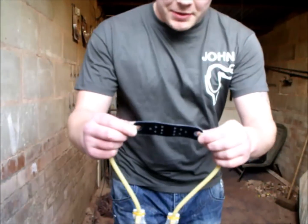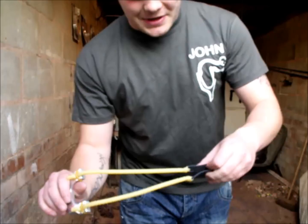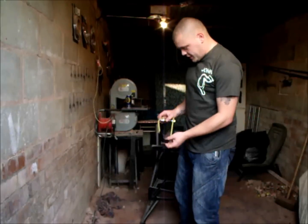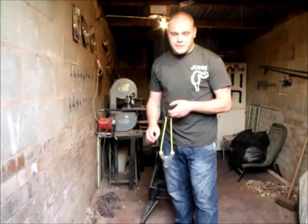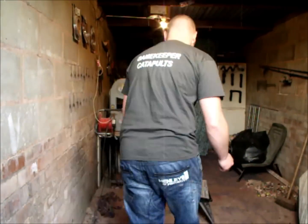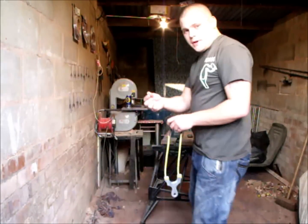First of all, I must say the pouch is absolutely massive — it doesn't even feel that soft either. It doesn't look too strong, but we'll see. The point of this video is to see how fast I can shoot these bands, just out of curiosity, to see how powerful they are. I'm going to be using these 12mm lead balls, so I'll put the chrony on now and we'll have a couple of shots and see what sort of power it puts out. Shooting 12mm lead.